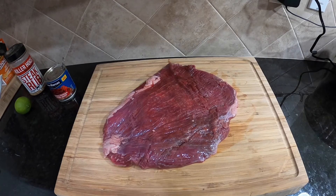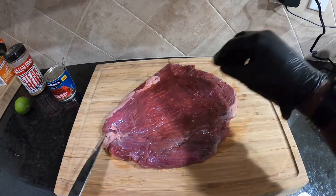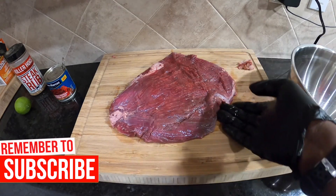So we're just going to trim up a little bit of the little fatty pieces. We could keep them on because this is a pretty lean cut of meat, but I like to take off these little pieces here. All right, so we're all trimmed up, so now we just have to add a couple ingredients to this bowl here, and then we're going to go ahead and get this marinated.